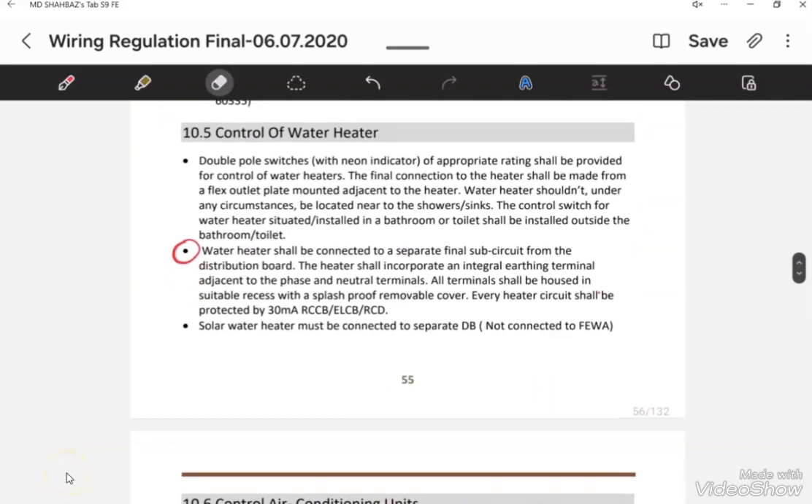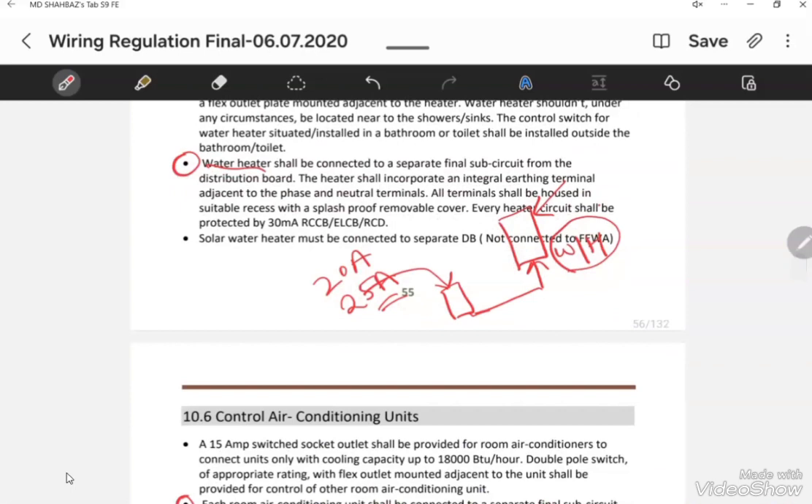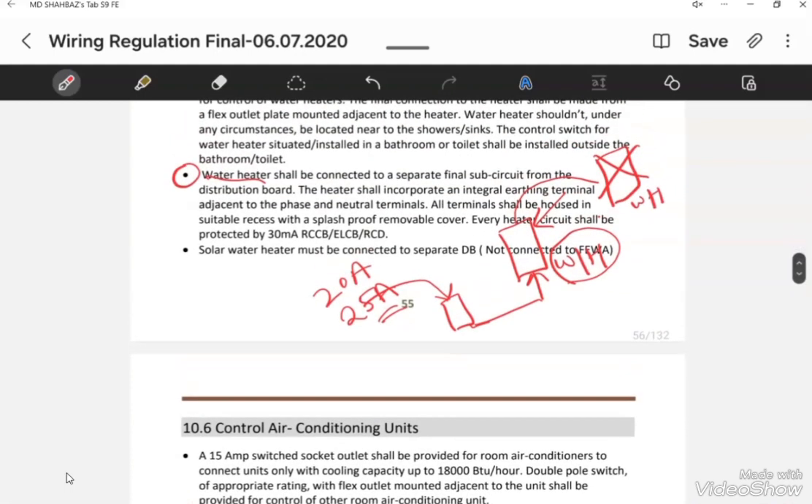For water heaters, they must be fed in a radial fashion, meaning a single breaker will directly feed one water heater. The MCB rating depends on the water heater rating — it can be 20 Ampere for lower loads or 25 Ampere for higher loads. Looping two water heaters on one circuit is not recommended and is strictly prohibited in the FIBA regulation.